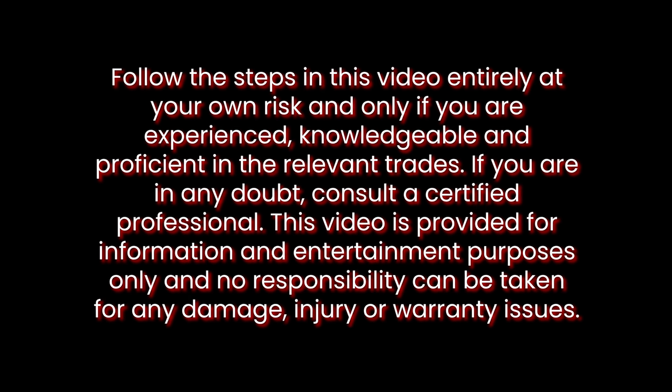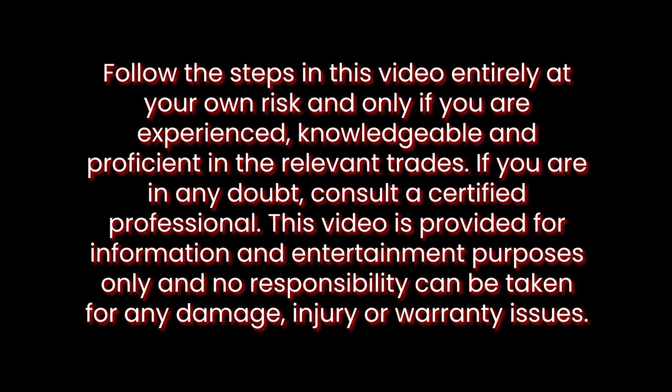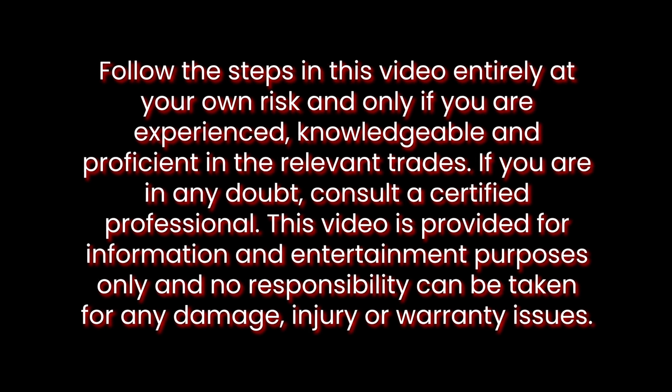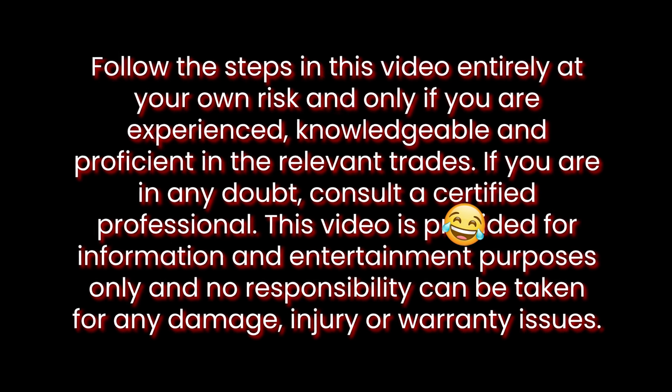Follow the steps in this video entirely at your own risk and only if you are experienced, knowledgeable and proficient in the relevant trades. If you are in any doubt, consult a certified professional. This video is provided for information and entertainment purposes only and no responsibilities can be taken for any damage, injury or warranty issues.